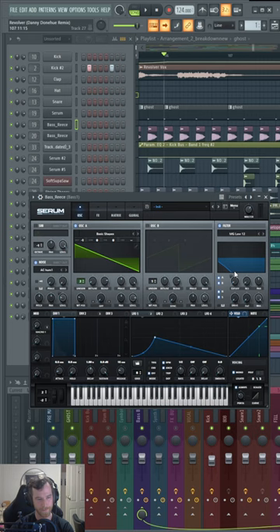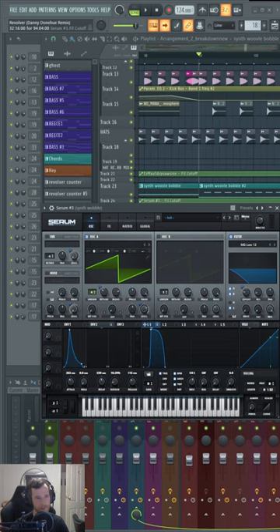I made the bass patch using Serum. This is the wobby synth I made.